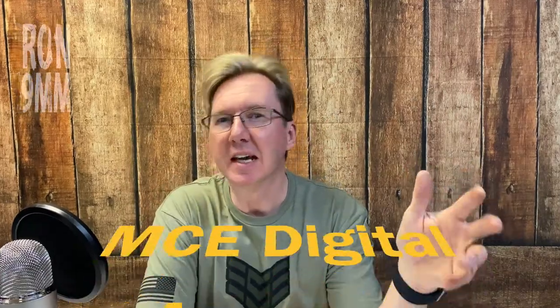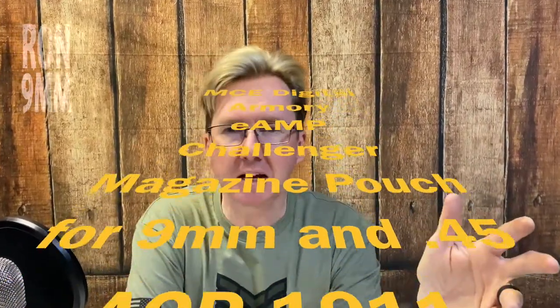Today's show we are looking at MCE Digital Armory's E-AMP Challenger magazine pouch for 9mm and 45 ACP 1911 magazines. Now, that's quite the mouthful.